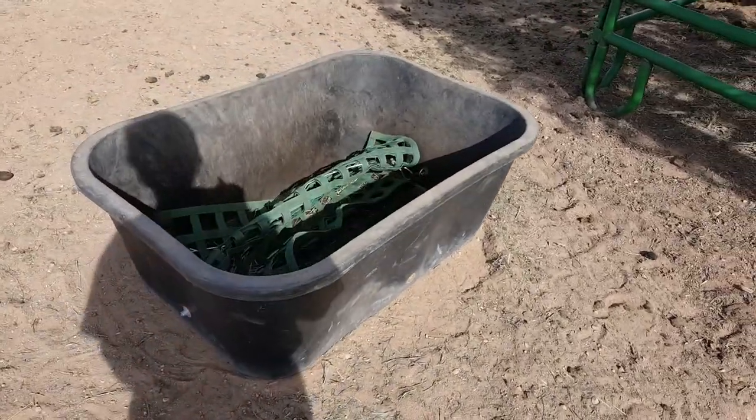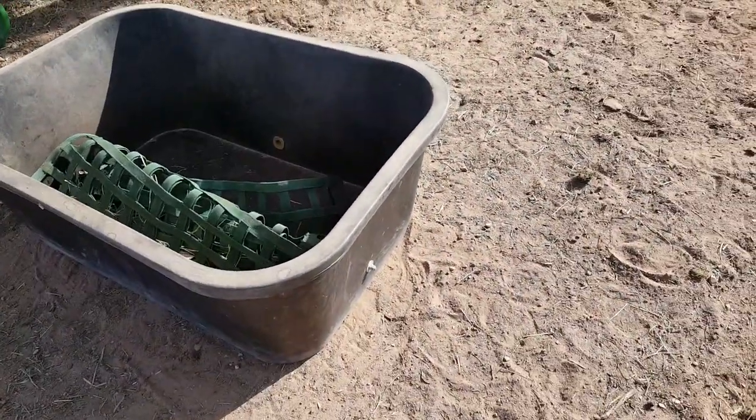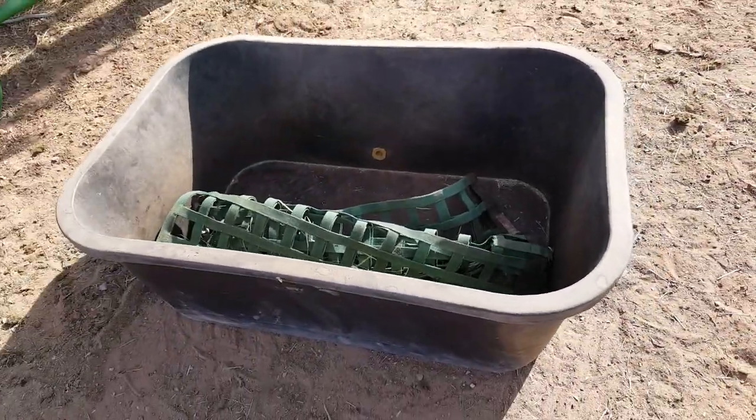This is the pan. I get these from Cow Ranch and it is probably a 75-gallon — it says 75 gallon.